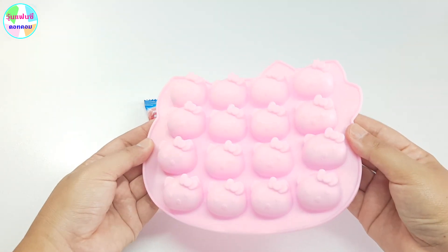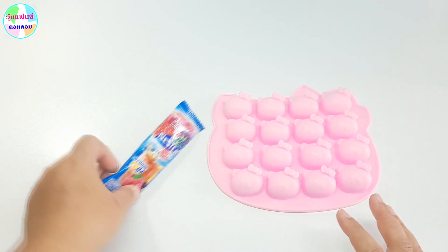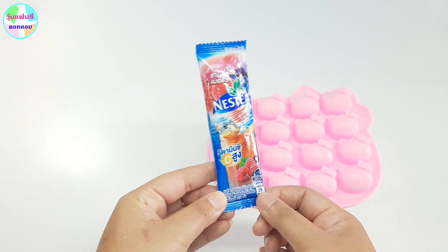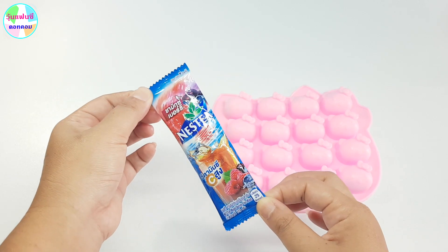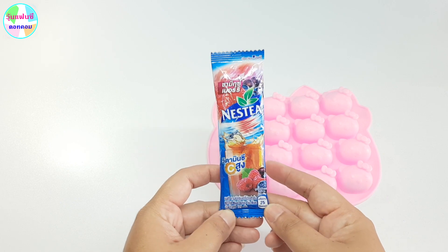เรามีพิมพ์คิตตี้อยู่นะคะ เป็นคิตตี้ประมาณขนาด 3 เซน เนอะ 16 ช่องค่ะ แล้วเราจะใช้ Chamixberry มาทำนะคะ ซึ่งก็หาซื้อได้ง่ายทั่วไปตาม 7 หรือว่าห้างสรรพสินค้าทั่วไปเนอะ